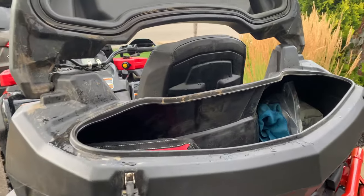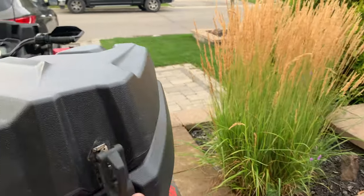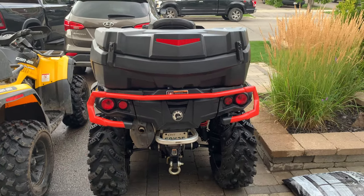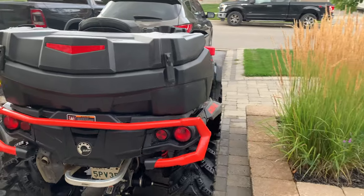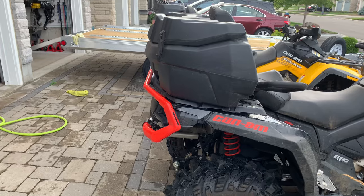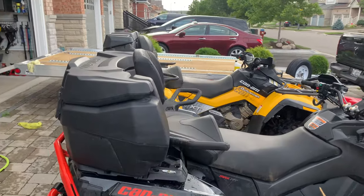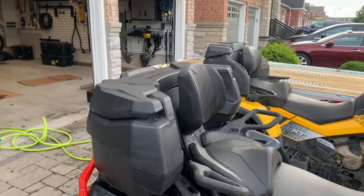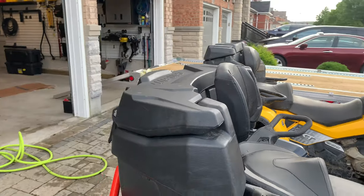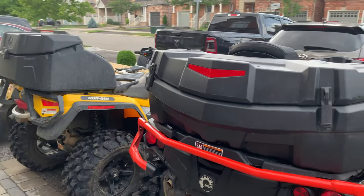I just wanted to show you what the Can-Am one looks like on the machine — let me close it up so you can see the dimensions. From the rear I do really like the look of it, and from the side you can see there's not much overhang, just a little bit on the rear.